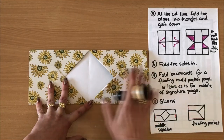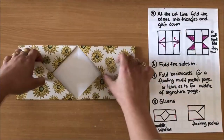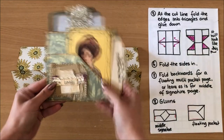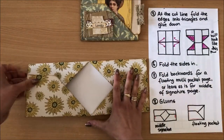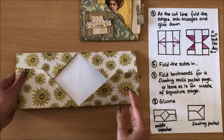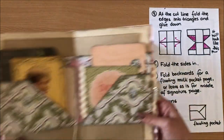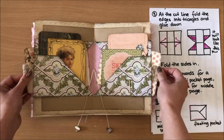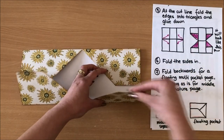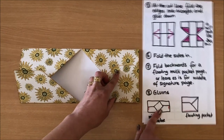Before I continue I'm just going to ink all the edges to make everything look nicer, and then I'll show you the gluing part. The inking is all done. Now if you wanted to create the free-floating pocket, you simply fold it backwards on itself like this and we'll come back to that. If you wanted to bind it into your journal you leave it like this — let me show you what it looks like in a journal.